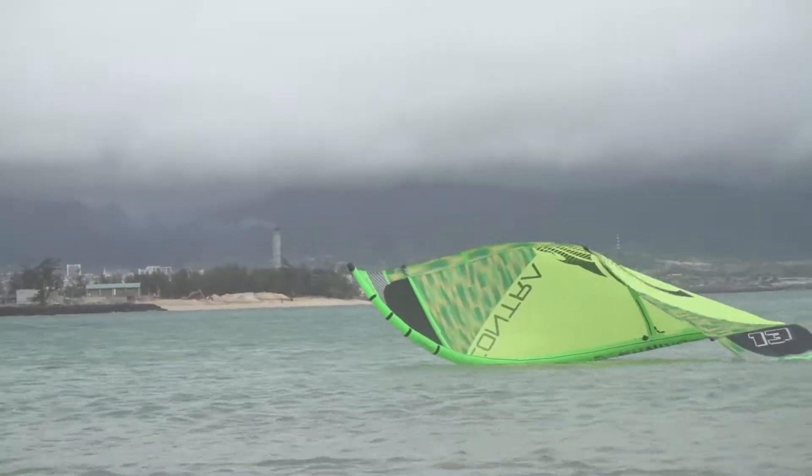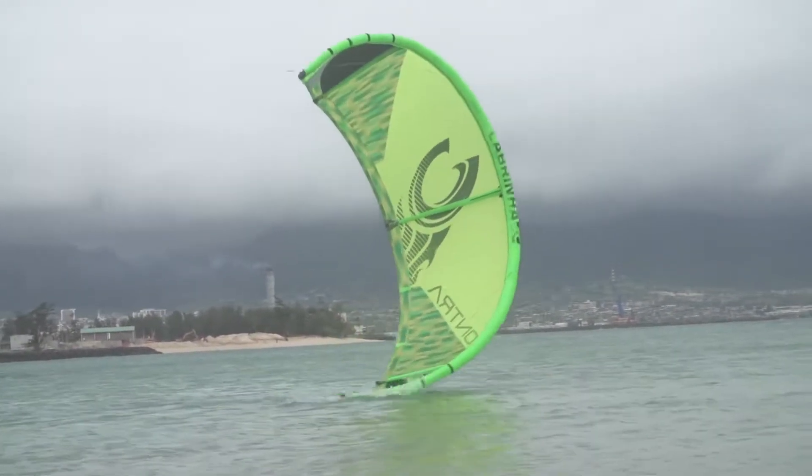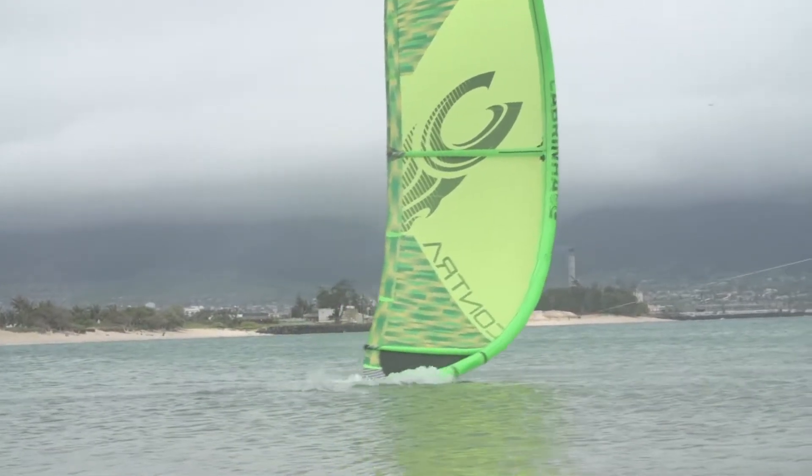At the same time, it's got great relaunch. In the lightest wind days, when you drop the kite, you really need to make sure you can get it back out of the water. And the fact that the kite has that relaunch is what makes it that safe, user-friendly kite in those light wind conditions.